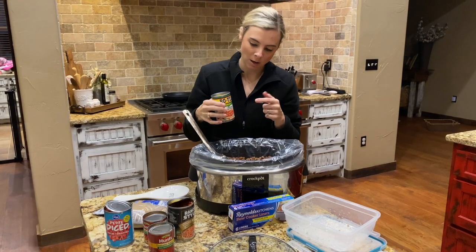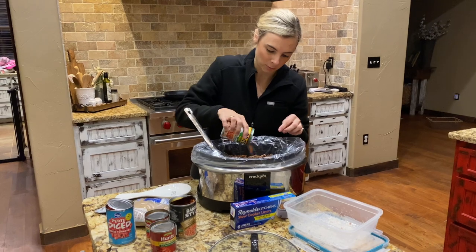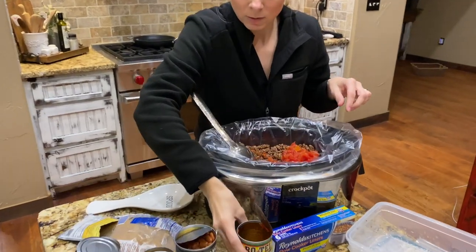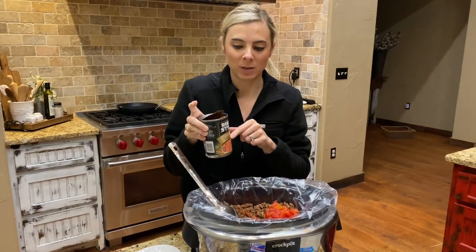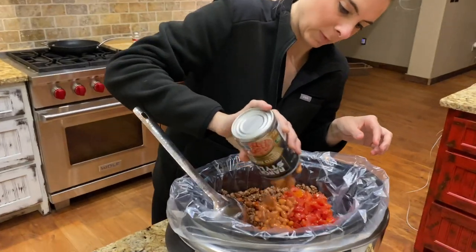Next thing you're going to add is just a can of Rotel. I use the mild — if you want less spicy you could use the original. Just dump that whole can in there. Next thing you're going to add is a can of pinto beans. I do drain the pinto beans — this is the only can that you'll drain. Dump that in.